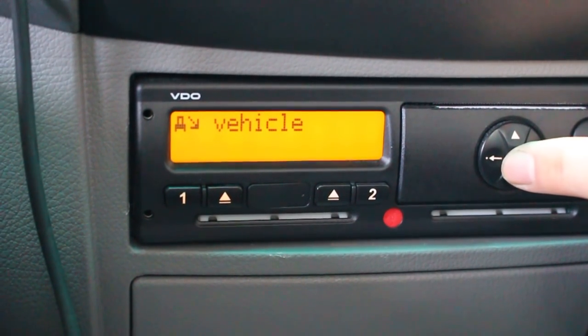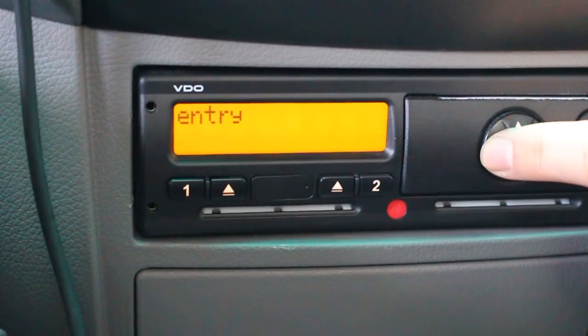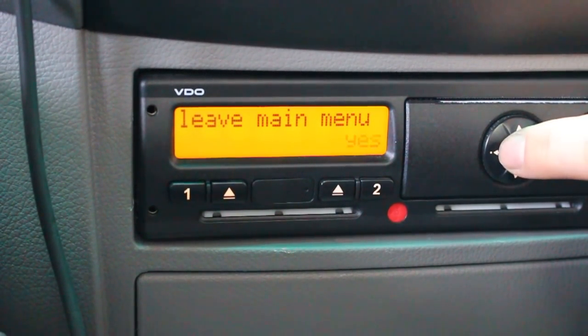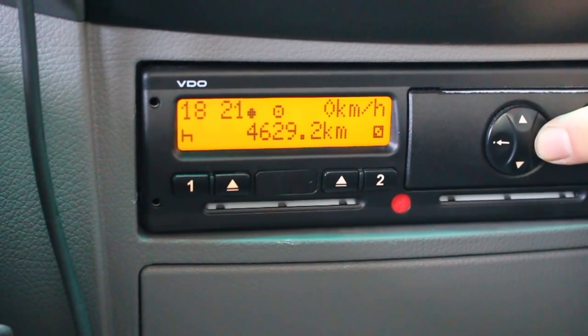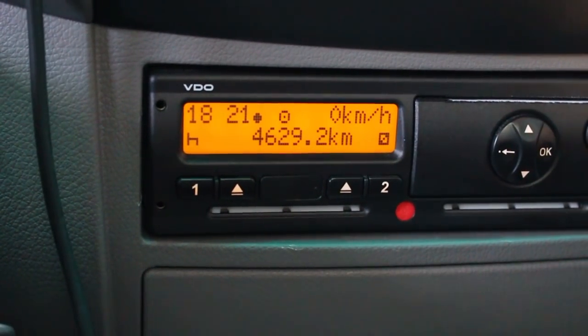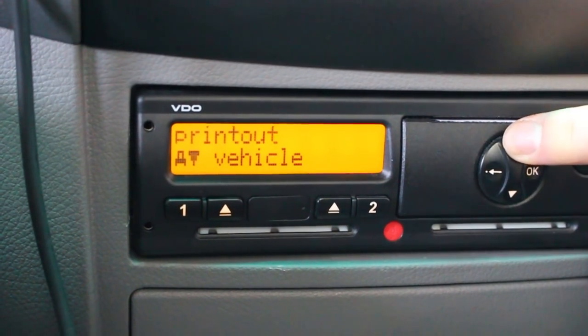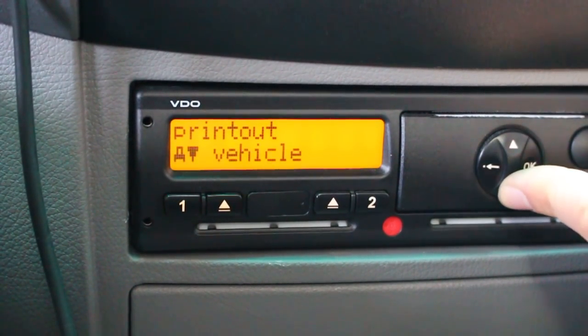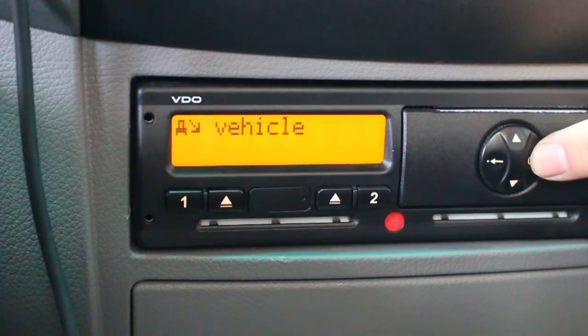Now you can either drive off — it will go back to the main menu anyway — or you just press the go-back button until you get this message here, leave the main menu, and it says now 1821. I'm going to set it back because it's the incorrect time. Printout, entry, driver 1, driver 2, vehicle — press OK.